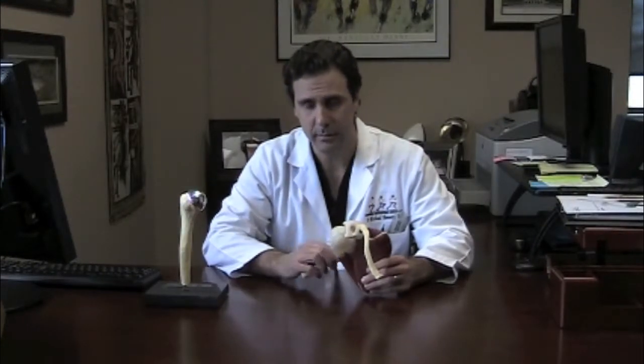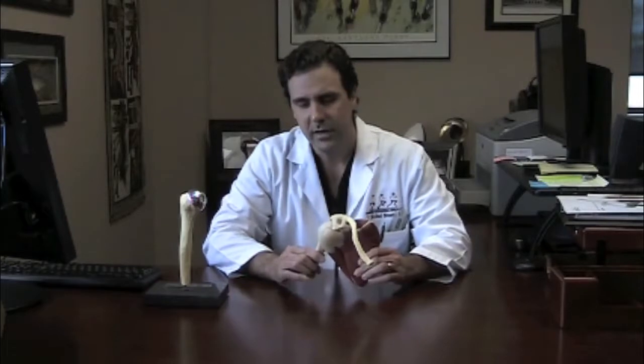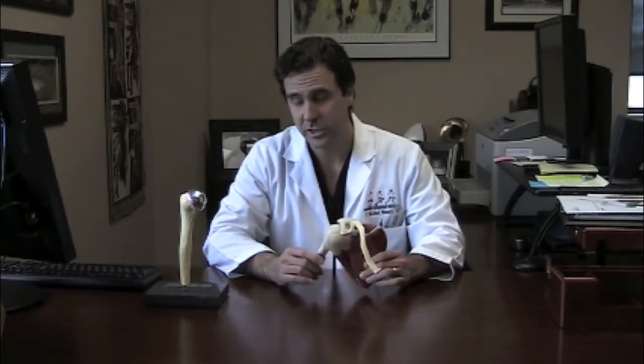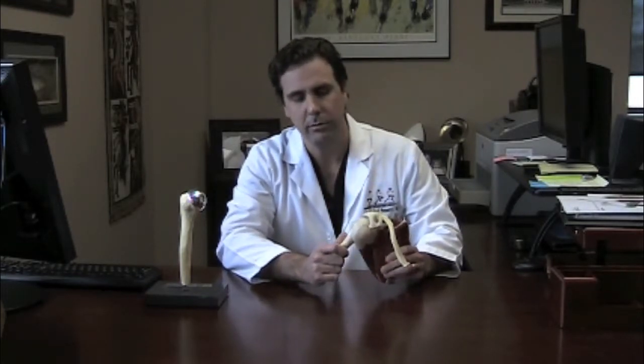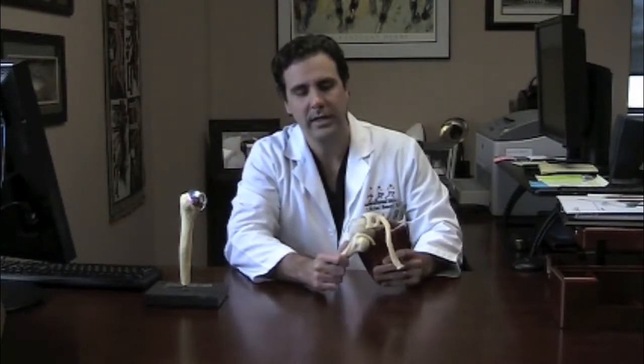Moving on to the ball and socket mechanism of the shoulder. Many times if you have a contact athlete or somebody that gets hit or falls on an outstretched extremity, there is a likelihood of a shoulder dislocation. That occurs when the ball and socket mechanism is disrupted and the ball either pops out posteriorly or anteriorly.